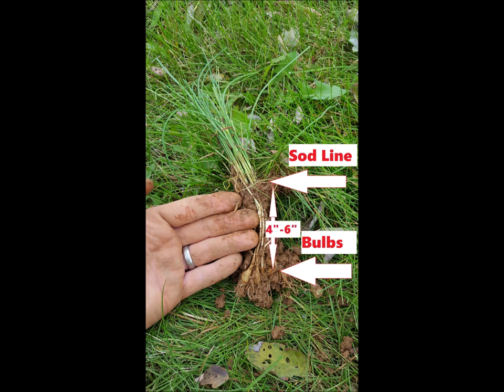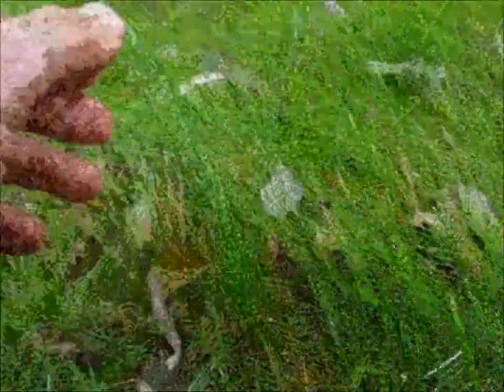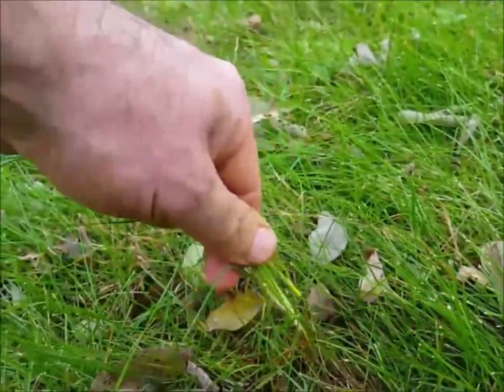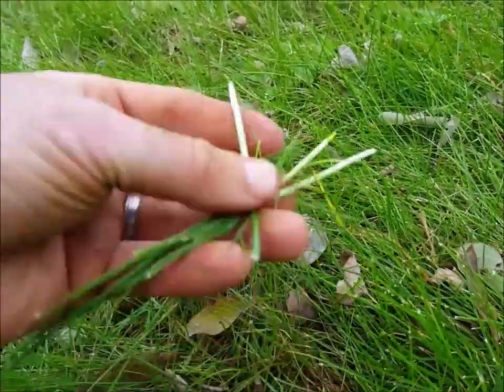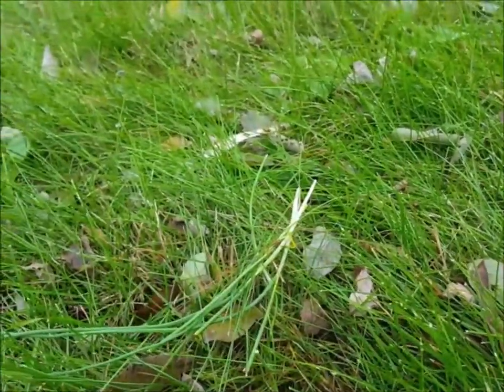The reason why chemicals don't work so well is this is not a broadleaf plant, so broadleaf weed killer doesn't work — it'll just shed it. If you do try to pull it, this is what normally happens: unless you have really nice soil, you'll just be holding a handful of stalks and the bulbs will still be there, and the plant will come back.